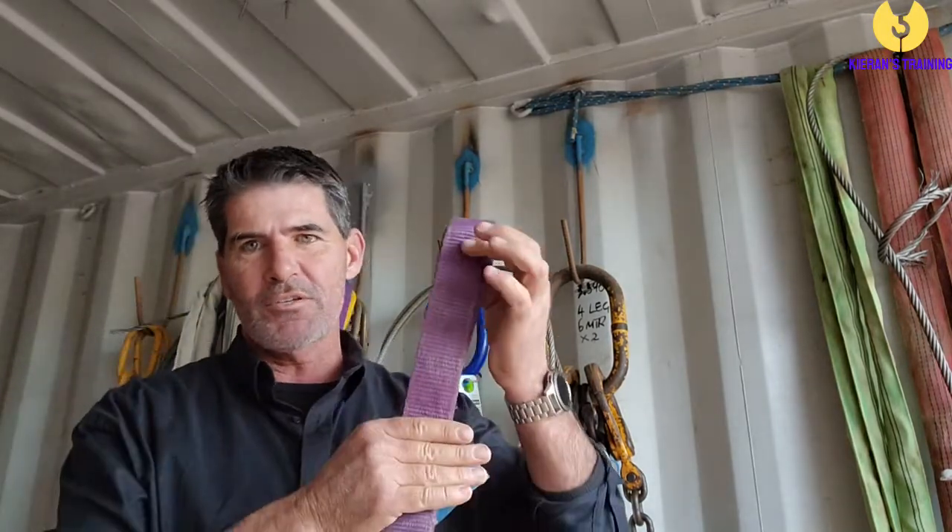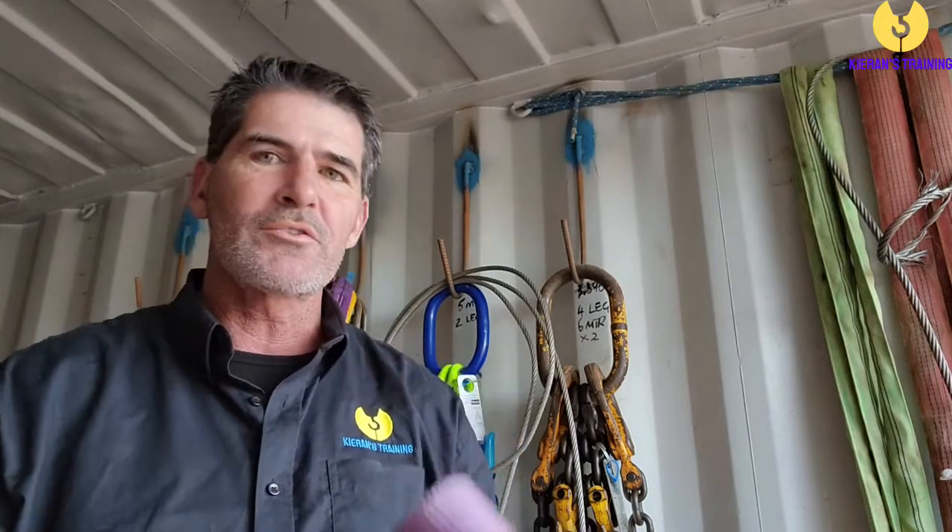Some people will tell you to rely on the colour of the sling, and yes, it works in most instances. For example, a violet sling is going to be good for 1 tonne, a green sling for 2 tonne, yellow 3, grey 4, red 5, and so on until you reach 10 tonne. A 10-tonne sling is orange, and so is a 50-tonne and a 100-tonne — anything above 10 tonne is going to be an orange sling.